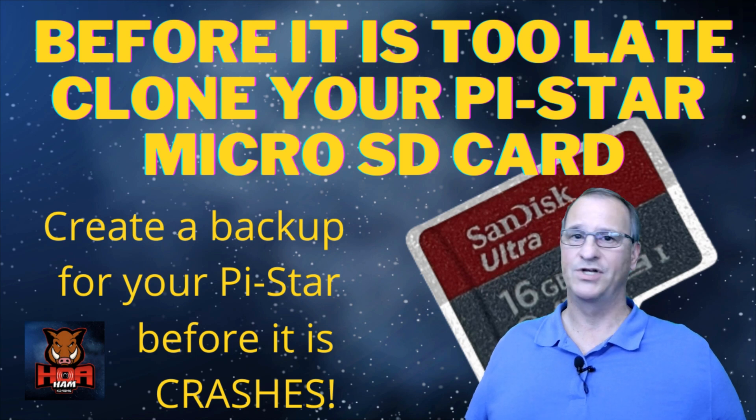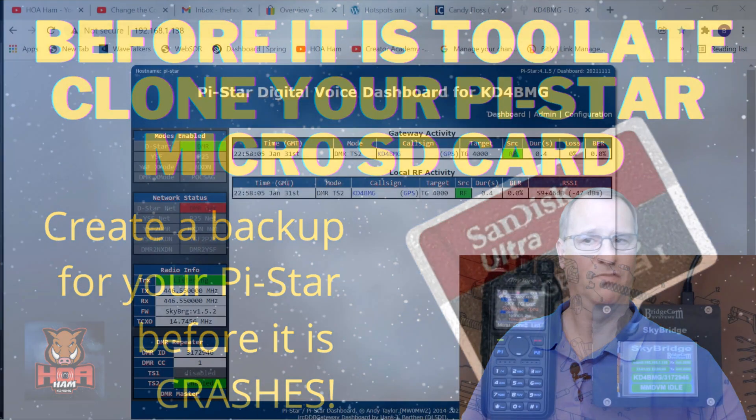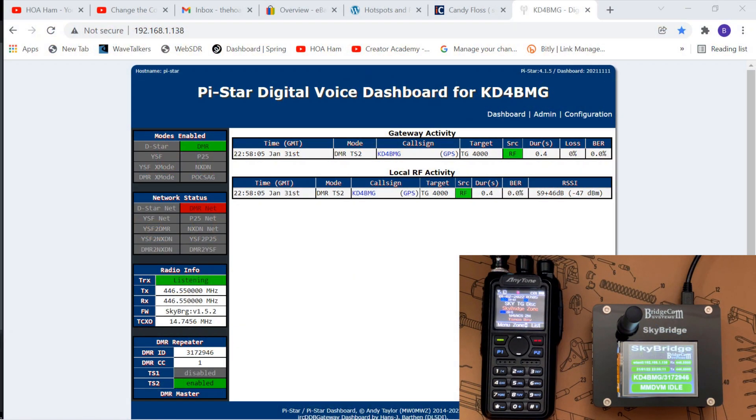Coming back to DMR and my BridgeCom SkyBridge hotspot, this is what I came across recently when I powered them both up. Nothing. When I powered on the BridgeCom hotspot I saw on the screen what I expected. When I powered on my AnyTone, I got on the screen what I expected — but I am red in DMR status and cannot connect to a talk group. So I began my troubleshooting process.